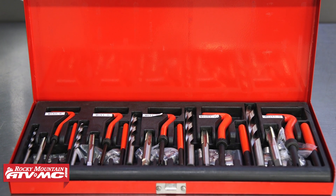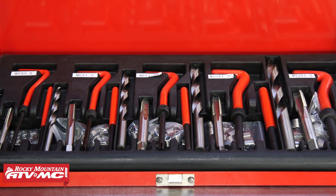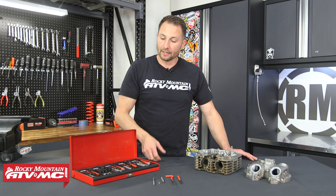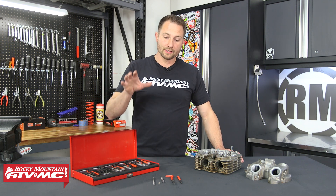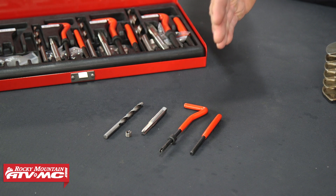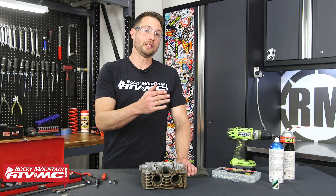This is metric and it has the common sizes that are going to cover 99% of any stripped out threads. This is the M5 to M12 kit and it comes with 25 thread inserts for the three smaller sizes and 10 inserts for the two bigger sizes. If you need replacement inserts or want to buy individual sizes, you can do that on our website. The kit comes with the necessary drill bit, the tap, the installer tool, and even a punch to knock out the end of the thread insert once you're done.